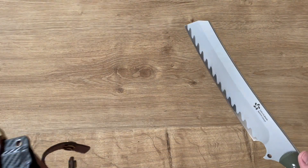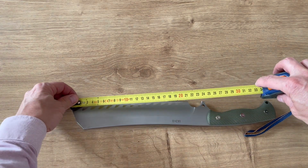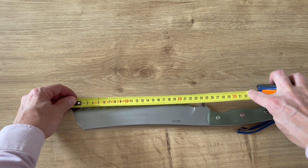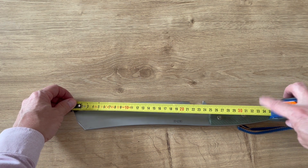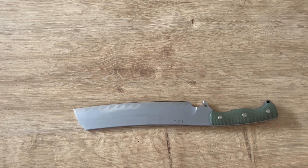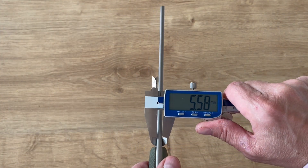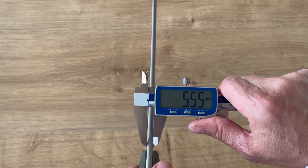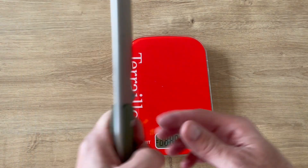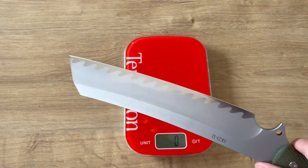Let's look at the specs. The blade is exactly 21.6 centimeters; to the handle it's 25 centimeters; overall it's 37.3 centimeters. The thickness is 5.5 millimeters. That's cool because with such big blades you usually get very thick stock — this one is quite reasonable.